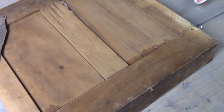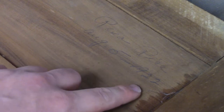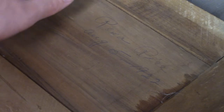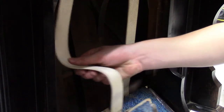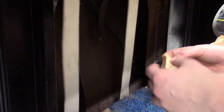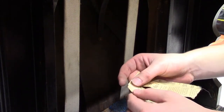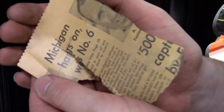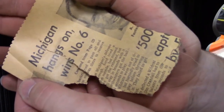Looks like someone was in here in 1922. Interesting. It's pretty cool.